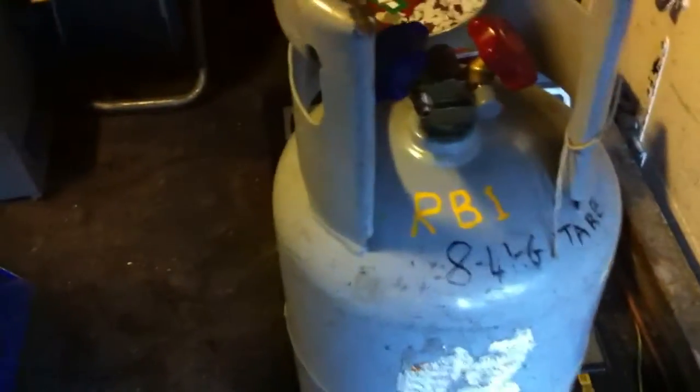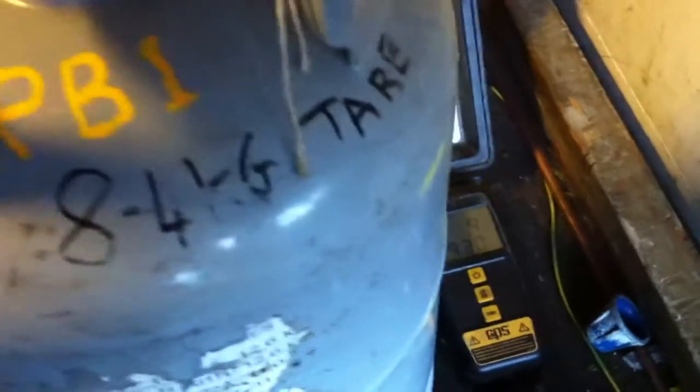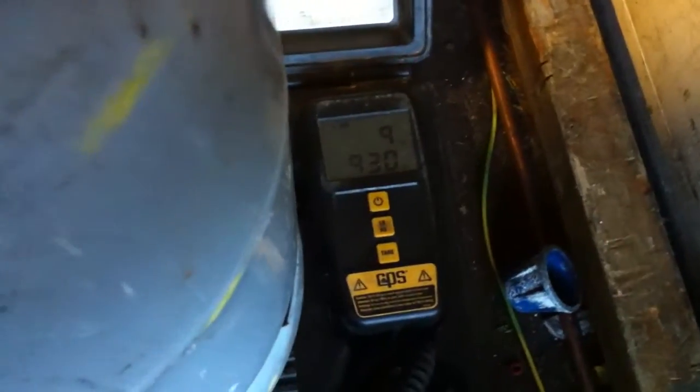This is one of my recovery bottles. I've got the tear weight marked when I say 8.4 kilos. It actually weighs, at the moment, 9.9.